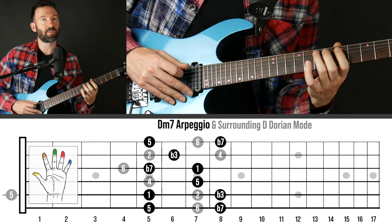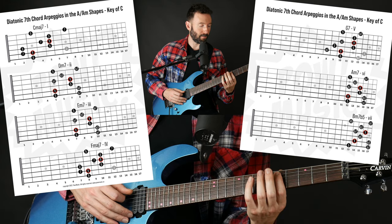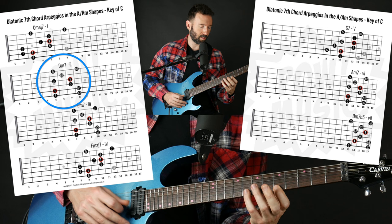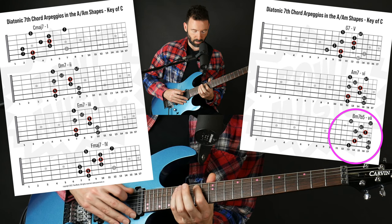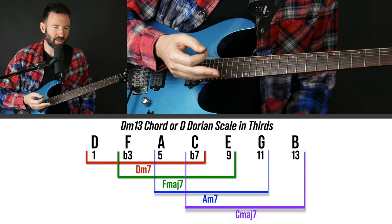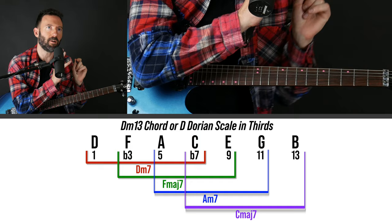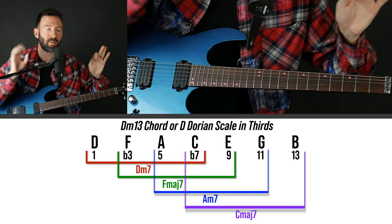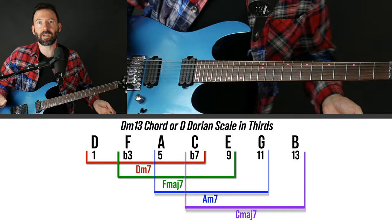So whereas a lot of people might think of: on that chord I could play the D minor 7 arpeggio, or the scale — now you have other options. The D minor 7 arpeggio, or the 7th chord arpeggio off any of those other chord tones, or the scale, or any other arpeggios. It's just more tools to work with. So how would you do this on any other chord? Same concept.